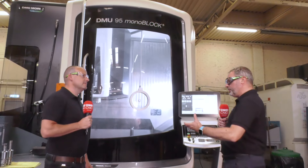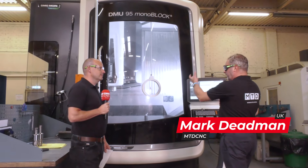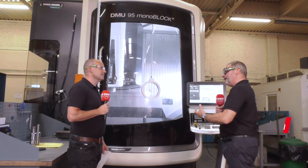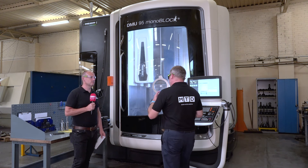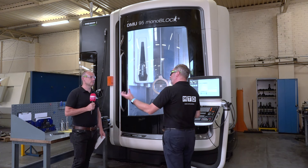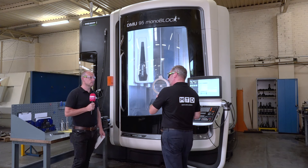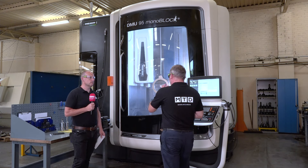Paul, we spend a lot of time with DMG Mori UK. We've visited where this DMU 95 monoblock is actually built in Fronten in Germany, but this is a cracking case study here at Blue Diamond. Now these guys actually got some wonderful parts here, but they're big heavy engineering. This is their first footprint into 5-axis machine tools. What's your view of this machine?